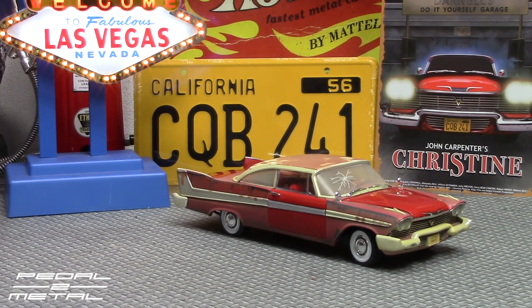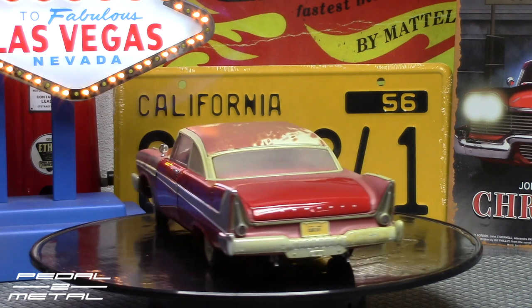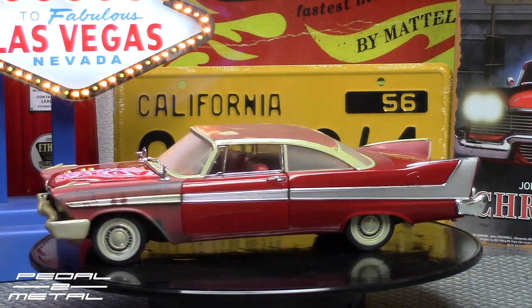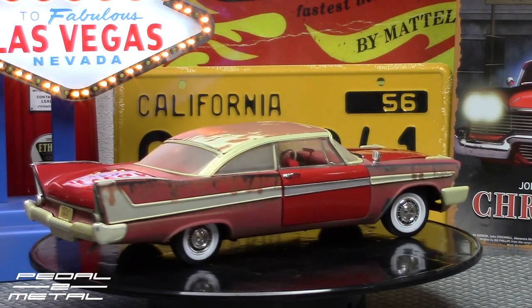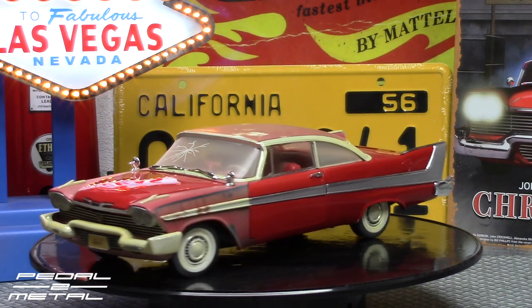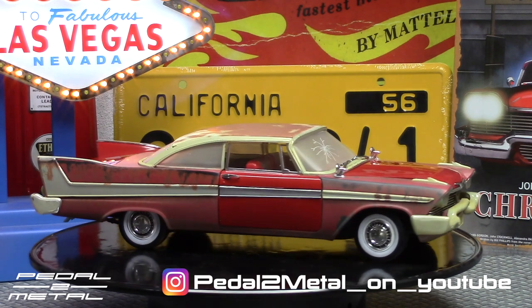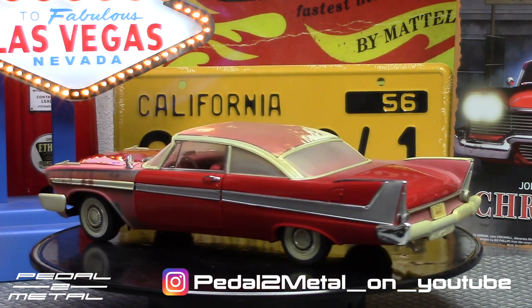There we go — we get to check it out going around on the turntable under the Vegas lights in all its glory. It is awesome, except for the license plates — that's my only complaint with this Auto World. That looks terrible, but you get what you get. Hopefully if you have your own printer at home you can just make your own license plate like I'm going to do with this one — just take a picture of the movie-accurate plate I made and go from there.